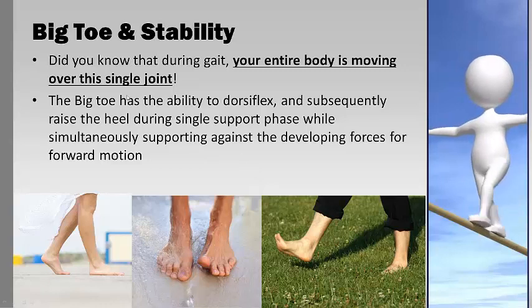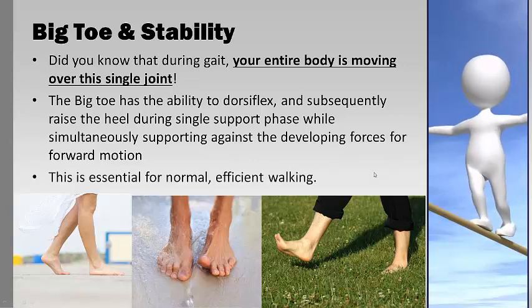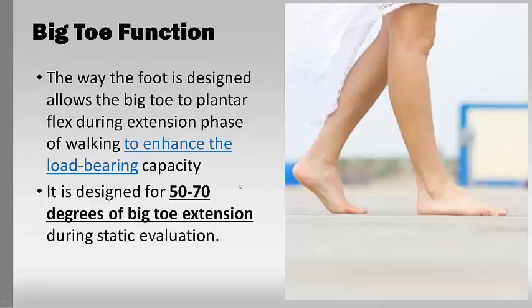So that's just summing up how important the big toe is. It's essential for normal, efficient walking — the way the foot is designed allows the big toe to plant and flex, which enhances its load-bearing capacity. It needs to have about 50 to 70 degrees of extension during a static evaluation, just standing still and being able to do that. If it doesn't have that, you're going to have to compensate and cheat around it.